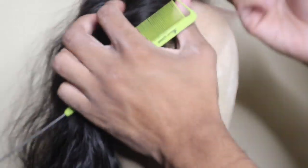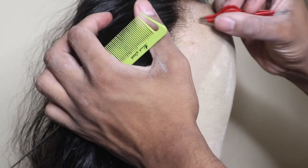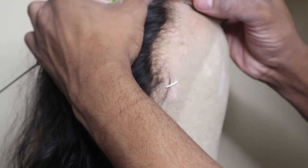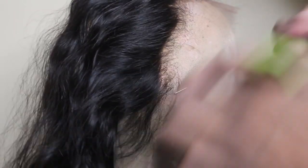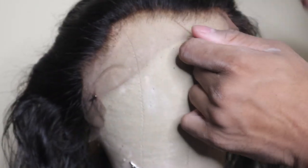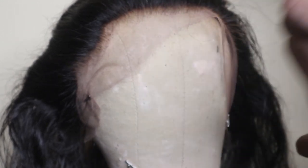I went ahead in that back part of the line that I parted out and just plucked everything back. Then you'll see me going in from the front part of that hairline and just pulling out a few pieces directly from the front. I didn't want to over-pluck because I feel like HD laces are more delicate and thin, and it can be very easy to over-pluck them.